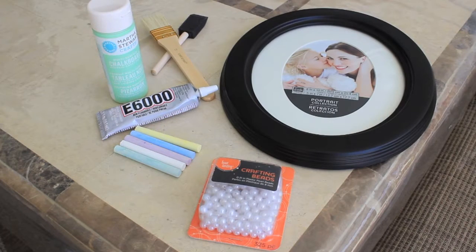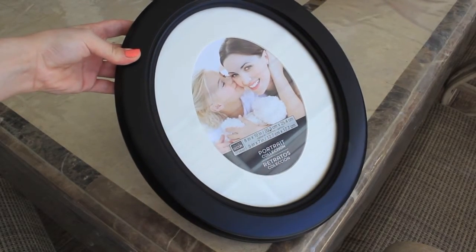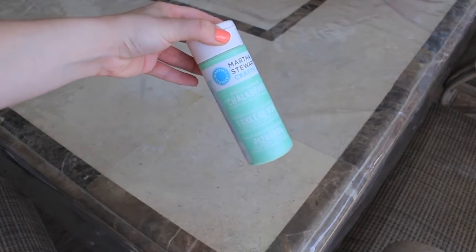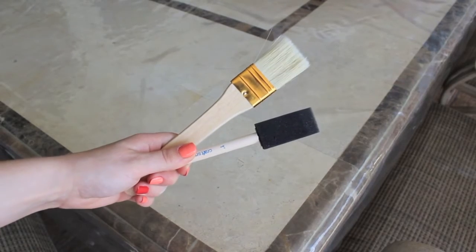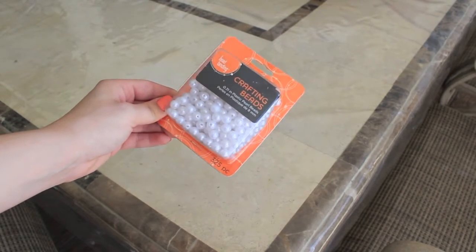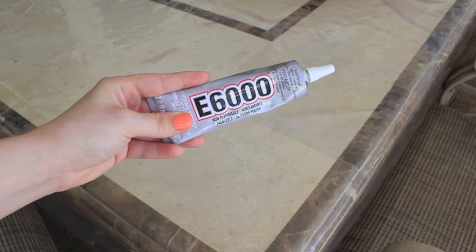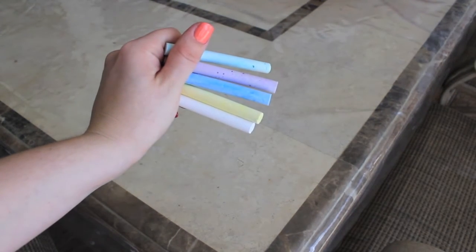So let's get into the things that I used to make this. First thing is a picture frame — I wanted a circular one but any shape or size will do. Then I picked this really light mint chalkboard paint. I have just two paint brushes, though I found the sponge worked better. I also have some pearls that I'm going to put on the chalkboard — these were really cheap at Michael's. Then just E6000 glue, but any really strong glue will do. And of course you're going to need chalk to write on the new chalkboard.